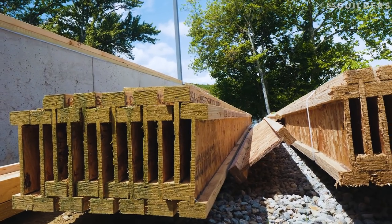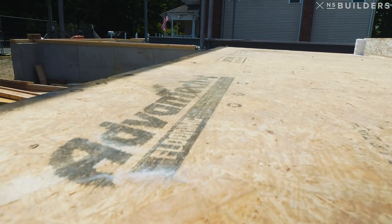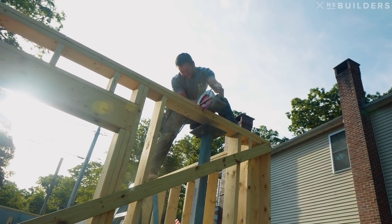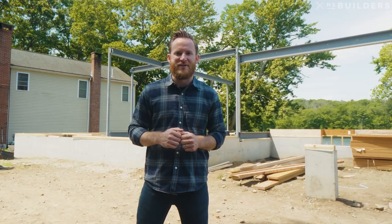We're using iJoists and the Advantech inch-and-an-eighth subfloor. The reason being is that we're going for a super stiff floor — it's a really big open floor plan, we're probably going to have a pretty big island, and the house is designed to entertain, so we want our floor as stiff as we can get it. We've got a couple of cool details to talk about in our wall framing, one of them being the Huber Zip R. We're going to be using the Zip R Nine, which is an inch-and-a-half foam on the backside of our sheathing. Stay tuned for the next episode as we dig into the first floor framing here at our Lake Drive Custom.